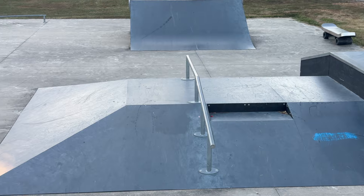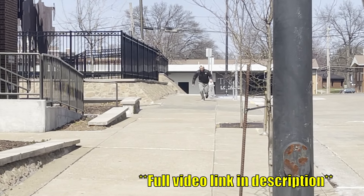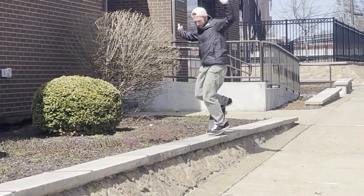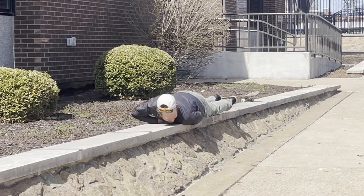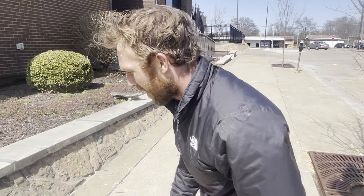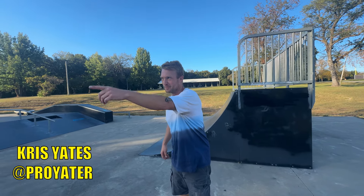My friend Chris Yates is supposed to be meeting me here. You guys might remember him from an episode a few years ago called 'Eat Your Crust' where we skated street in Columbia and he tried a nose manual and destroyed his hand and his face. He hit his nose on the ground too.